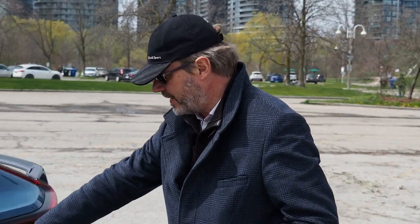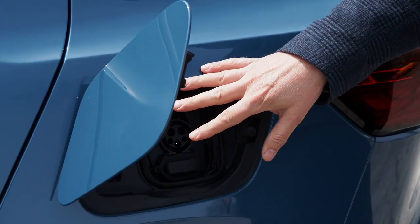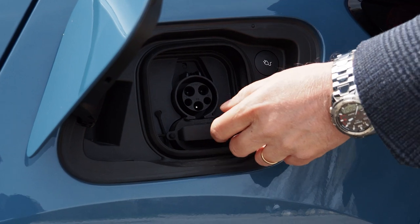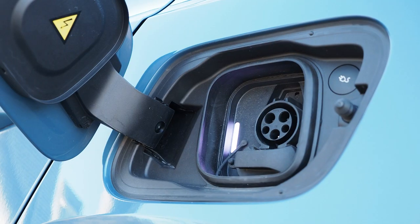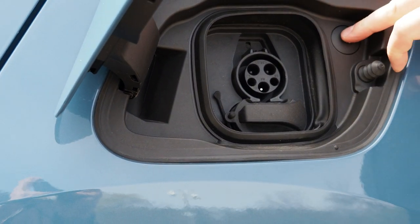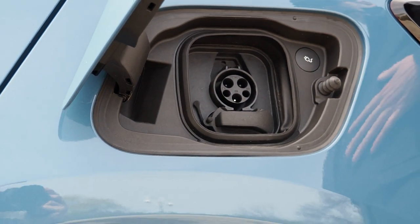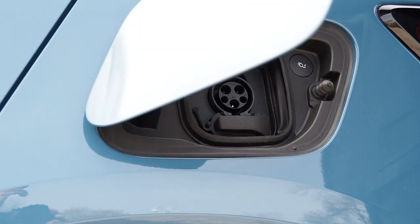Here in the rear on the driver's side you have the charge port, so you have the Level 2 plus a Level 3. There is a charging light right here and a button to unlock your charge port, which you can also do through the phone app and through the menus in the car.